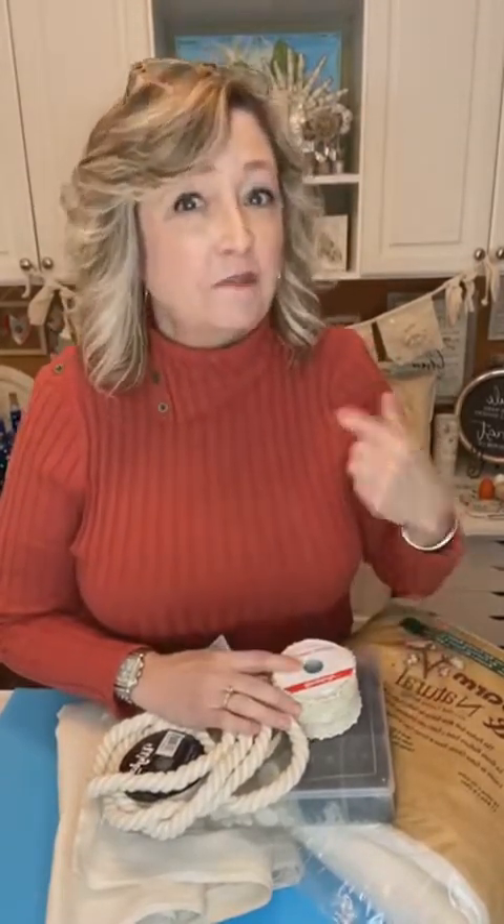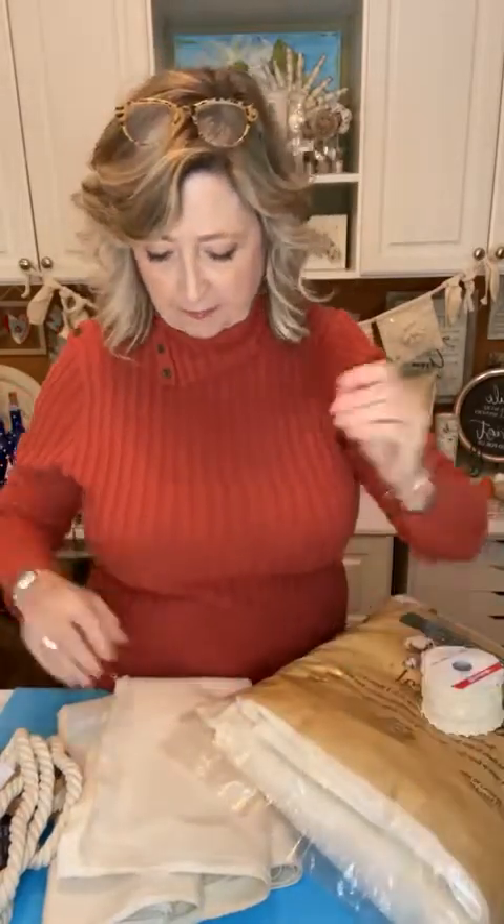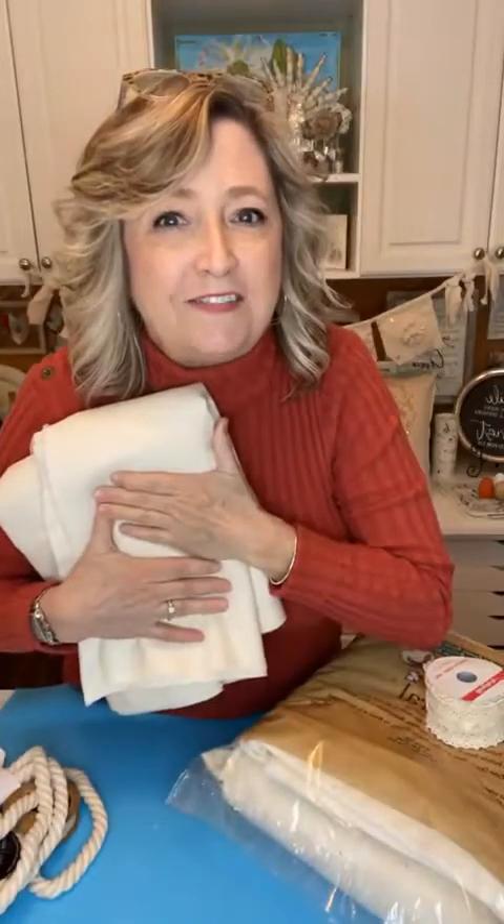Hey crafty friends, it's Heidi Scott with DIY Dreaming. In this video tutorial I'm going to show you several projects that I made last year for my house that I'm getting ready to put back out into my family room using some of my favorite things, and we're gonna make something. One of my absolute most favorite things are vintage mother of pearl buttons, and I love using canvas fabric.